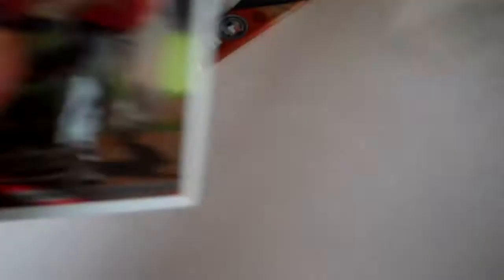Matt Kemp T206 Chrome, and it's numbered to 999. And last pack.